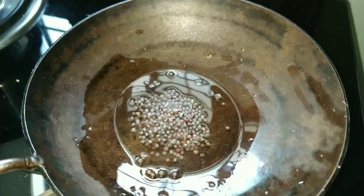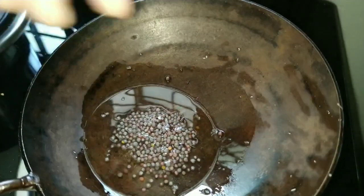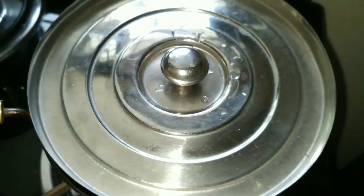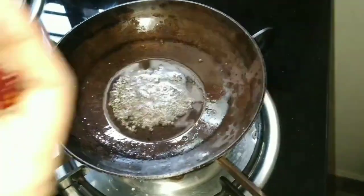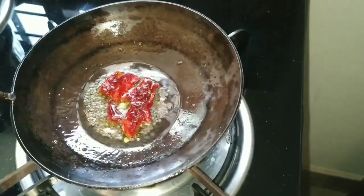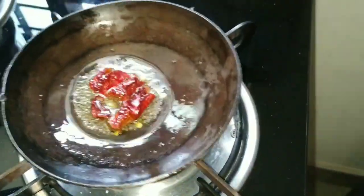Now we will go for seasoning. Take a pan, add 2 tablespoons of oil and 1 tablespoon of mustard seeds. Close the lid till it pops up. Now add 1 red chilli and fry it. Then add asafoetida.